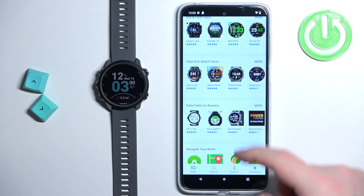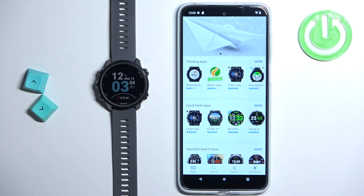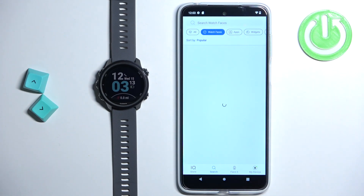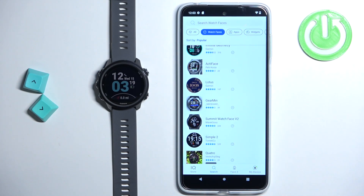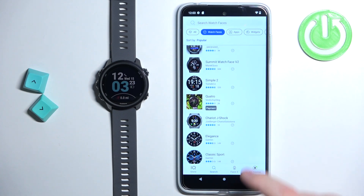We have different categories of apps and watch faces. You can browse through them to find the watch face you'd like to use. I'm just gonna tap on search to open the search function, and I can narrow my search by tapping on watch faces at the top to select the watch faces category. Now I can scroll through the list of watch faces by swiping up and down on the screen.